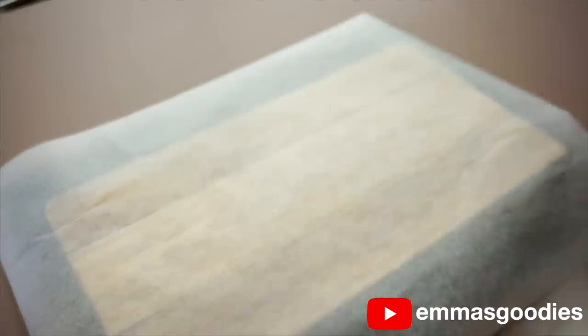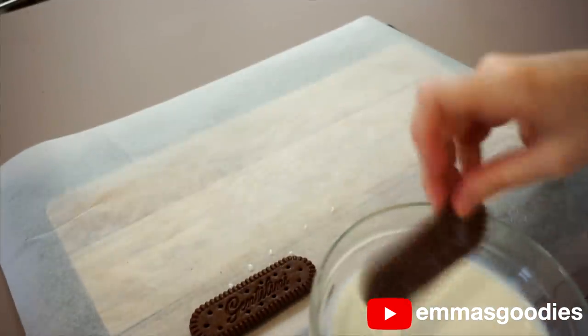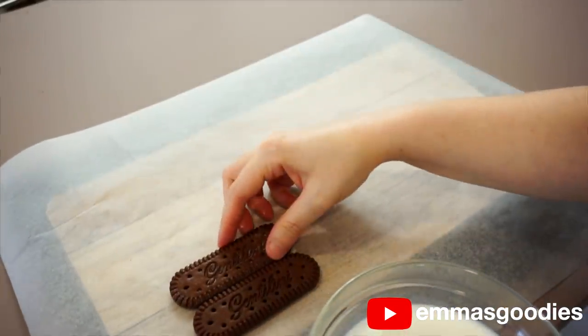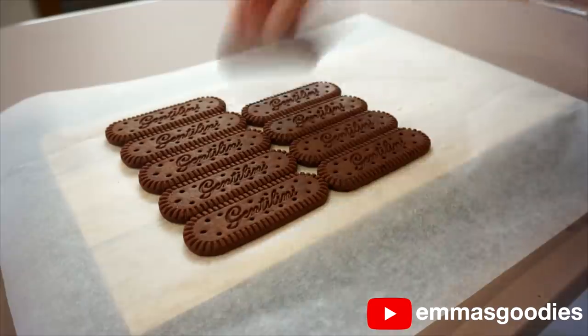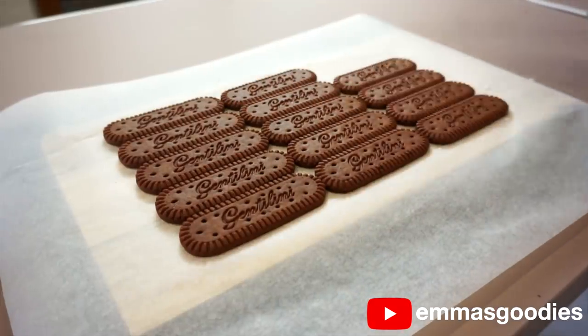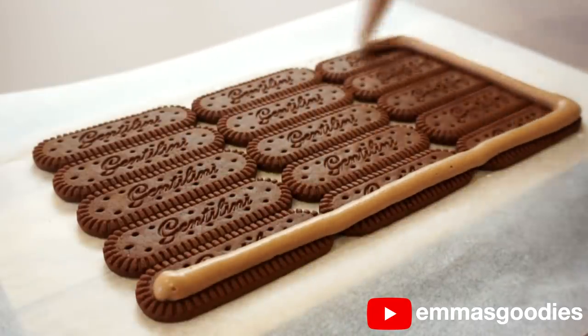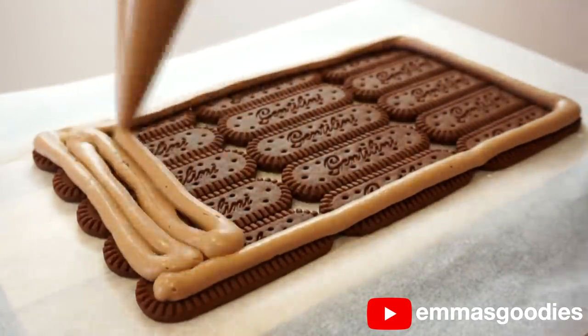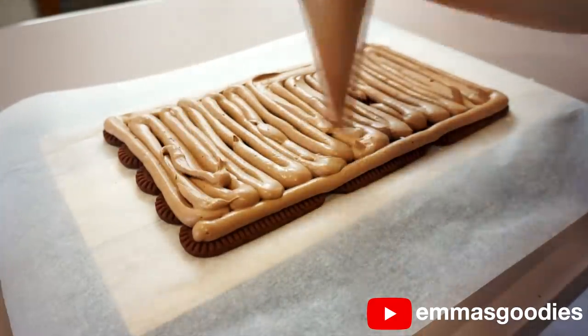I'm using Italian chocolate cookies today. Italians love Gentellini cookies, but honestly any cookie works, so use your favorite chocolate cookies or any you have on hand. Dip each cookie for a few seconds in some milk and place it onto your cutting board or serving plate. Line them up as best you can — don't fuss about the edges — then add the mousse layer. The cookies will absorb the moisture of the cream and soften up beautifully.